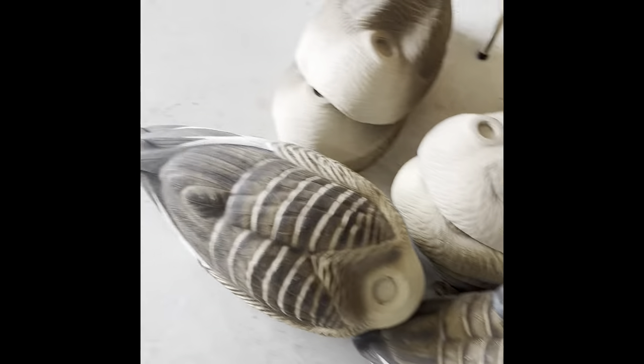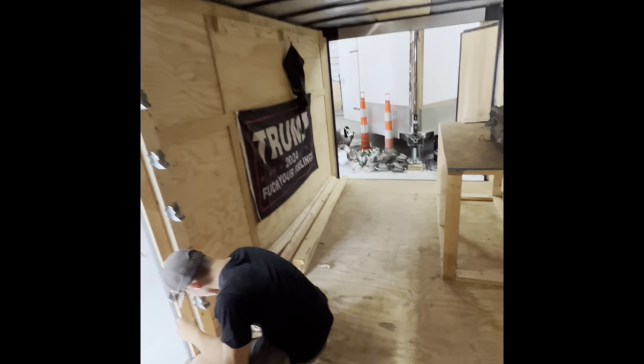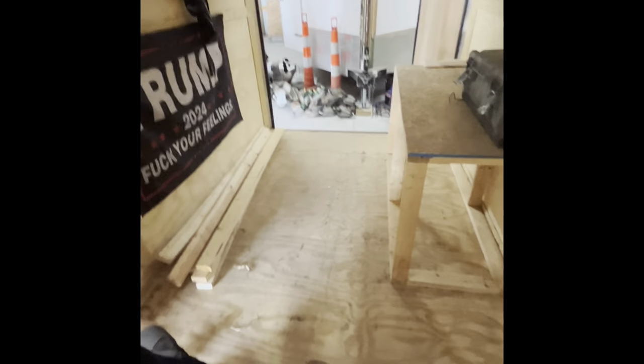Five hours later. Alright guys, here is all of the junk taken out of there. And this is it — cleaned out. So, let's begin.